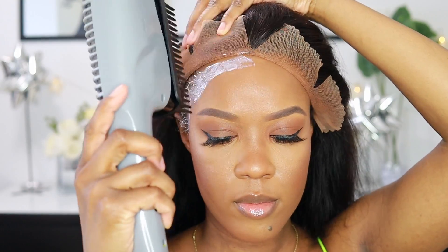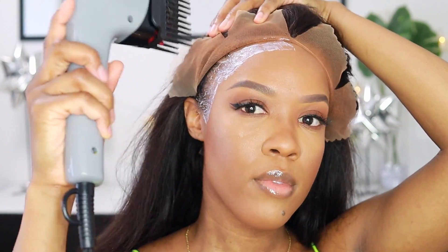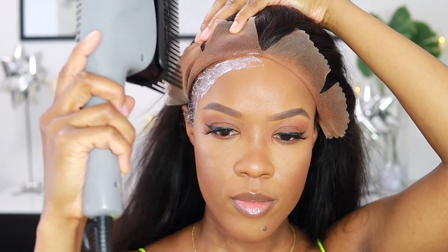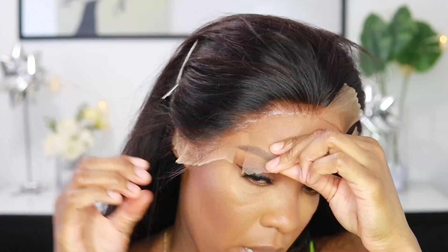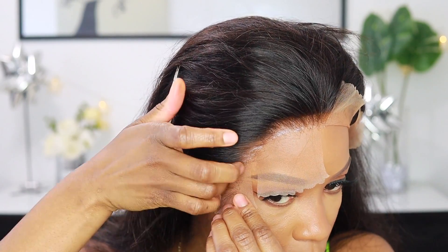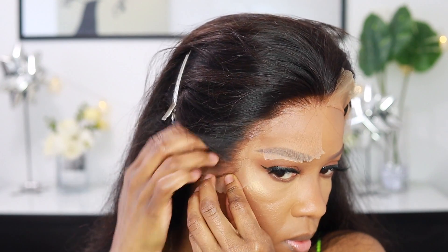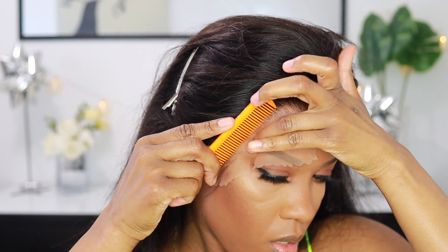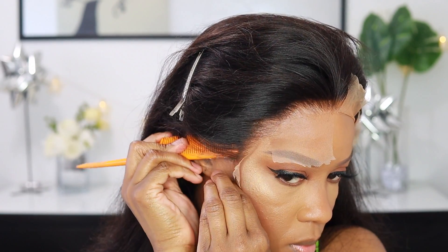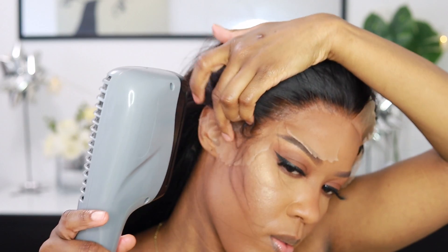I'm going to blow dry it on a cool setting until it gets clear. I'm not going to lie — sometimes when I blow dry the lace glue, maybe because I applied it too thick in some spots, it doesn't fully turn clear. So I just stick down the lace anyway, and those little parts with too much glue I smooth out with my finger. I know people say don't use your fingers, but honestly nothing has gone wrong for me. Then I go back in with the blow dryer on cool, and this was secure — like really secure.